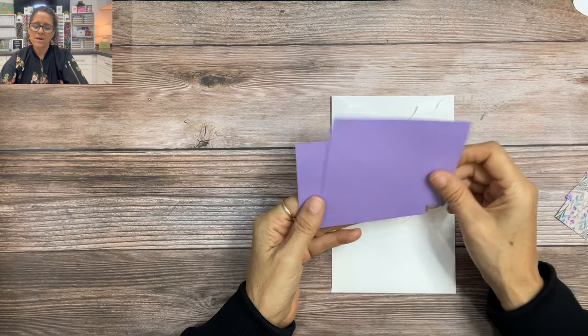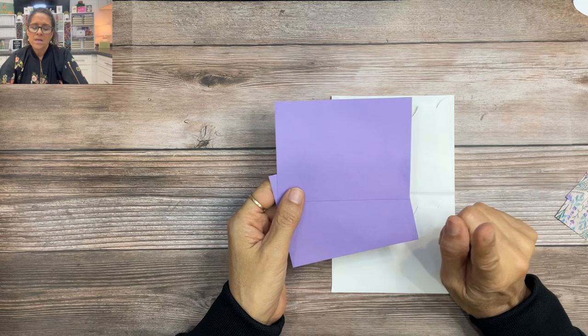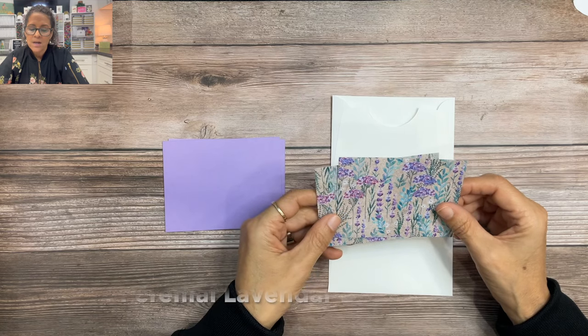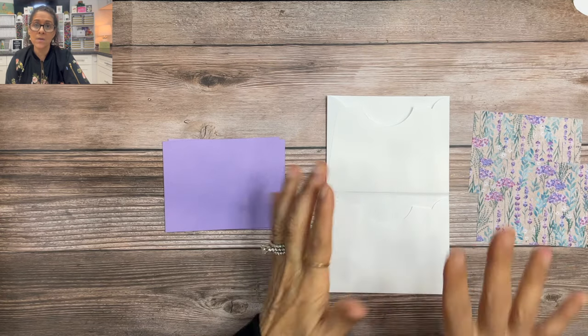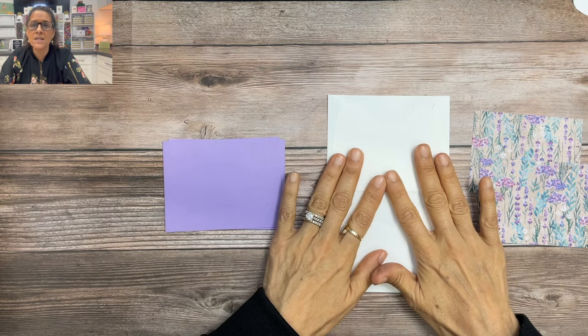Now we are ready to do the fun part — we're ready to decorate. You're going to need some Highland Heather cardstock; I'm using three pieces that are three and a quarter by four and a quarter. You'll also need three pieces of designer series paper that are three by four. This is directional paper so you're going to want to pay attention to how it's being adhered to the pockets. Let's go ahead and decorate these inside pockets first.